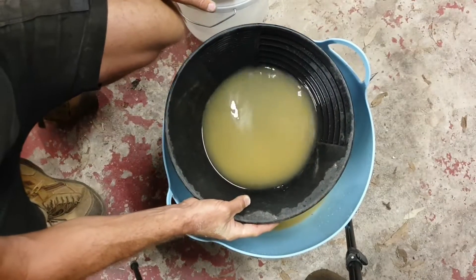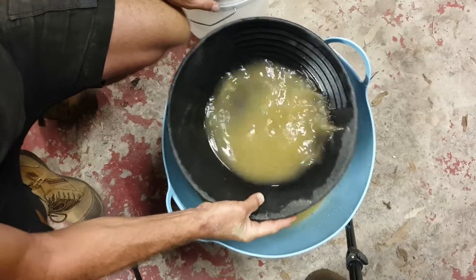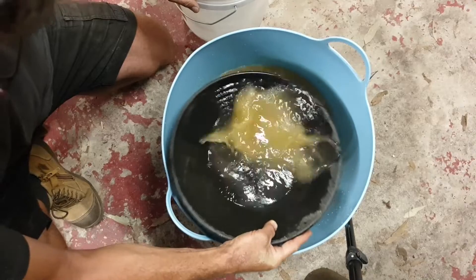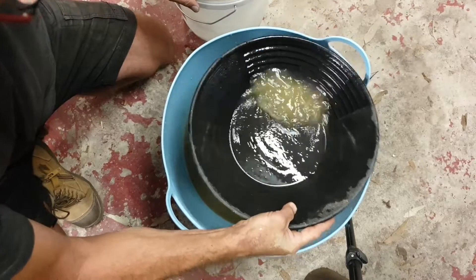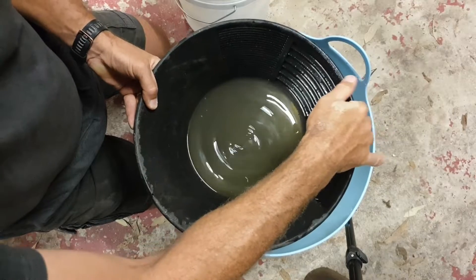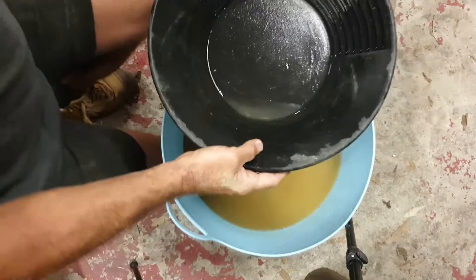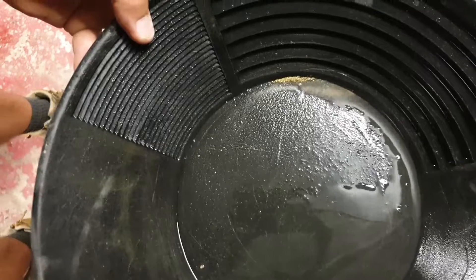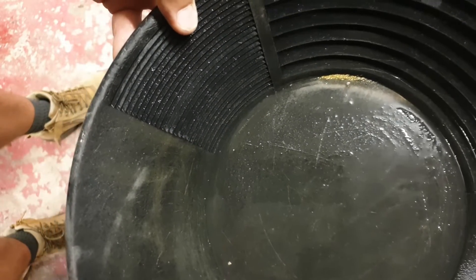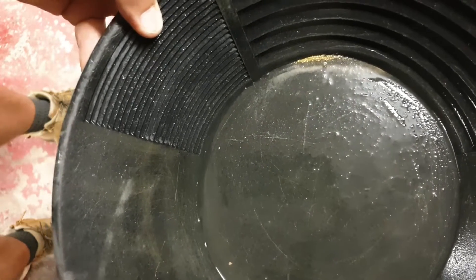We had a bit of a camera malfunction. This is actually some concentrates from nine scoops and what was out of the hammer mill. We'll give this a little shake around. The mill didn't actually have that much in it — just a couple of little bally bits. So we've got a bit of a happy smile going on there. That's about nine scoops, which wouldn't even be a quarter of a bucket. We'll get set up, give this rotopan a crack, and see how that goes.